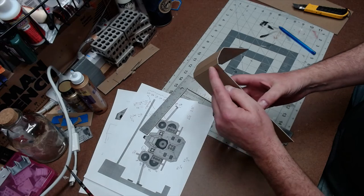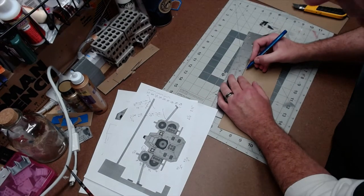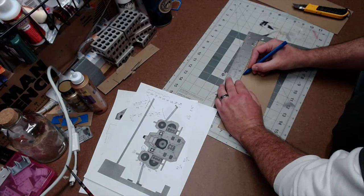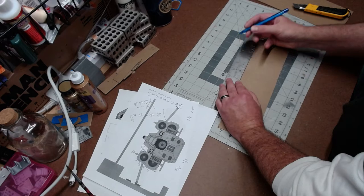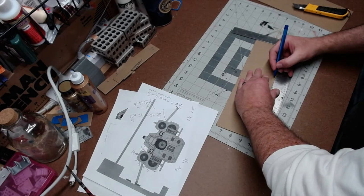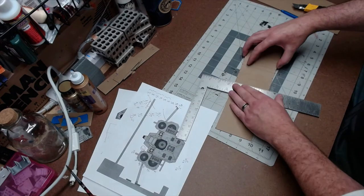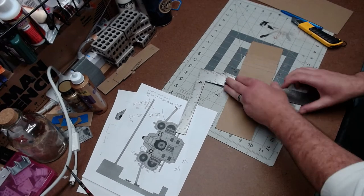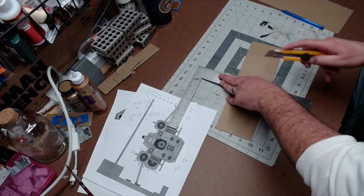This next cut goes three eighths and then an outside cut to three quarters. So I'll measure a line from that fold: three eighths — one, two, three. And also I'm going to go three quarter — six eighths: one, two, three, four, five, six. And I have another outside cut which is going to be three eighths: one, two, three. So I can do a bunch of these all at once. Three eighths, then six eighths, then three eighths. Now I have lines to score — the three quarter line and the three eighths line.